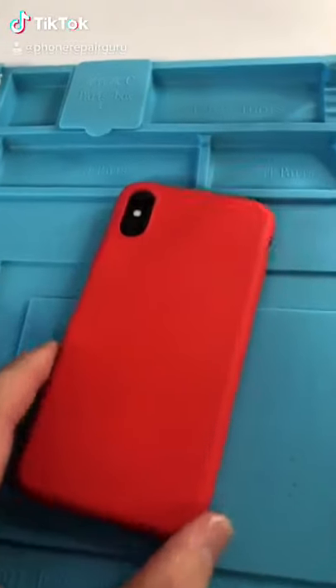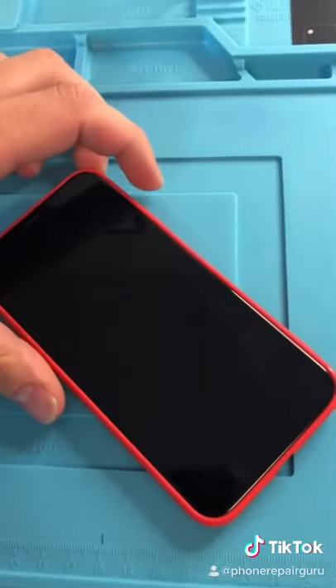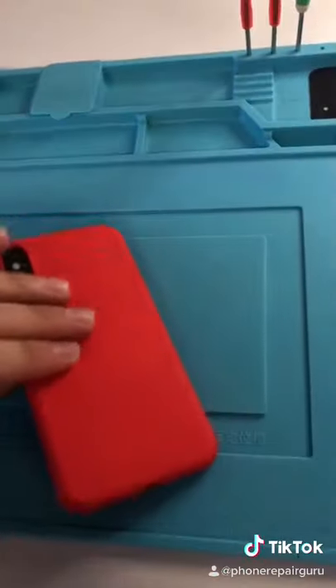We have an iPhone X and it's water damaged. Every time you try and turn it on, that happens. Let's fix it up.